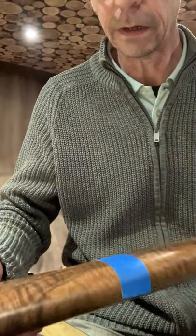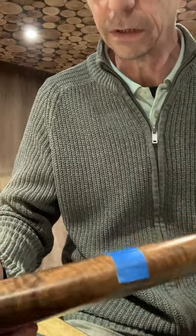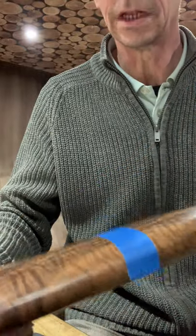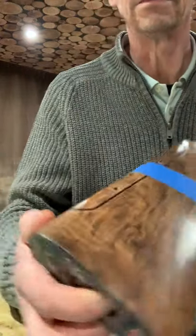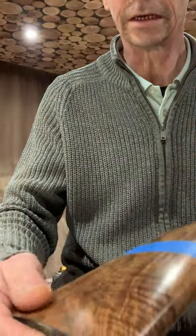Hi everybody, just to show you another little demo. I've got this blouse ring for repair and refinish etc — it looks quite dull as you can see. Before I strip this I'll just show you, it looks like it has a sheen on.